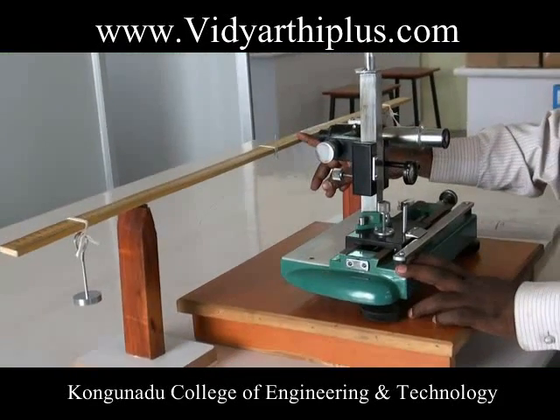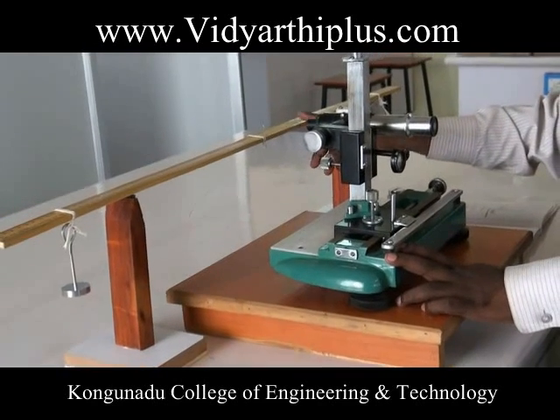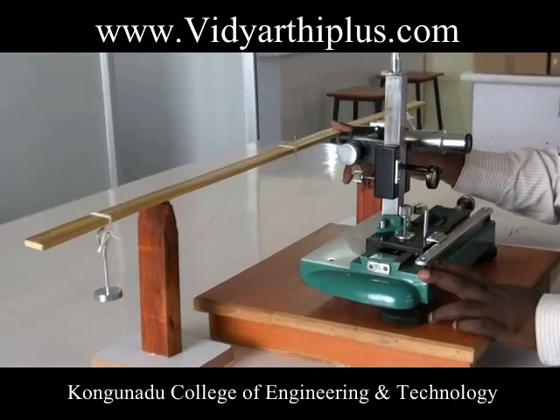This is a uniform bending apparatus. The aim of the experiment is to determine the Young's modulus of the given material of a beam by uniform bending.